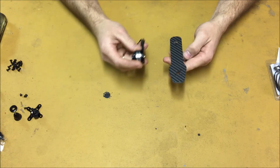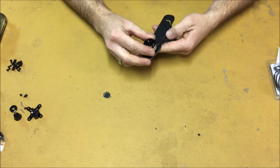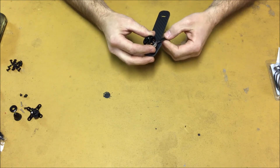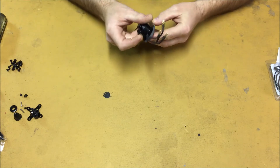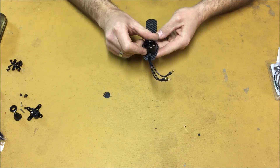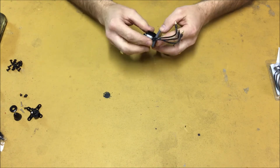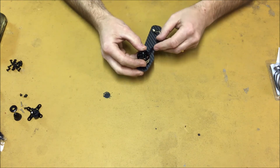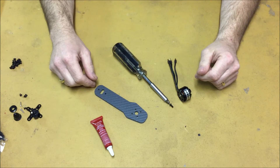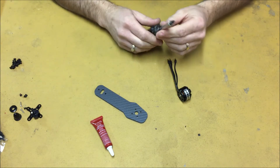When installing your motor to your arms, pay close attention to where your wires will be routed. You never want to have your wires routed off of the end of the arm, because in the event of a crash you're going to crush your wires. Always have your wires routed towards the front of the arm. Always be sure to use some form of Loctite on the threads of the screws when you install your motors.